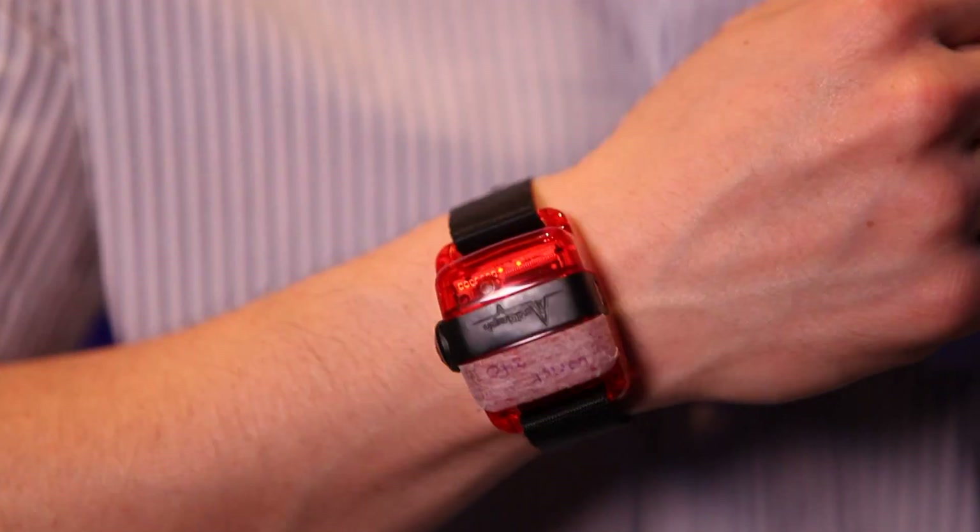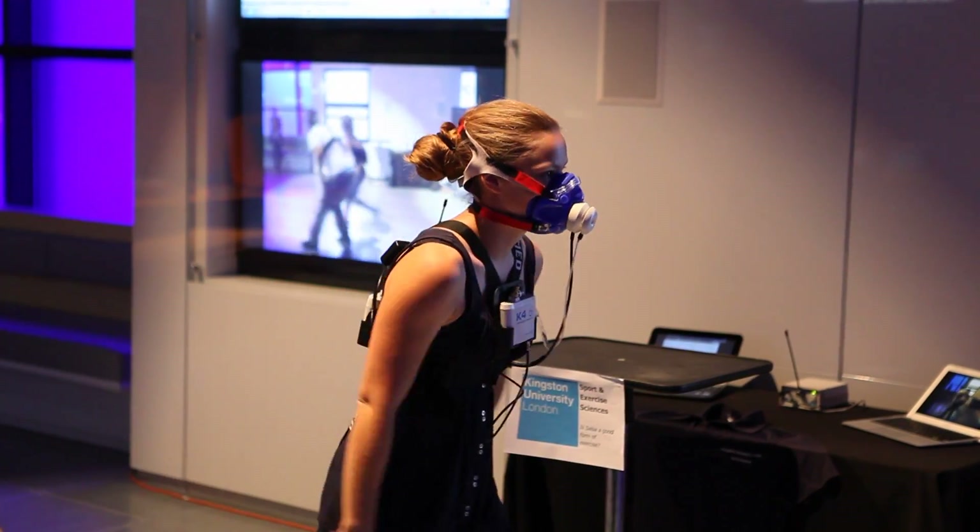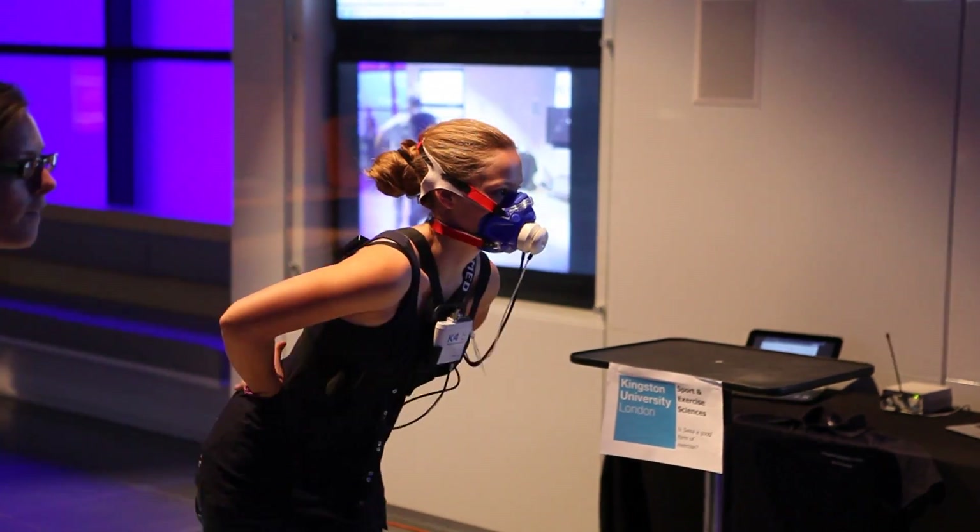One of the devices that we use is a triaxial accelerometer and it just attaches to the wrist. From this device and a heart rate monitor around the chest, we should be able to get very precise and accurate measurements of people when they go out salsa dancing in a real environment.